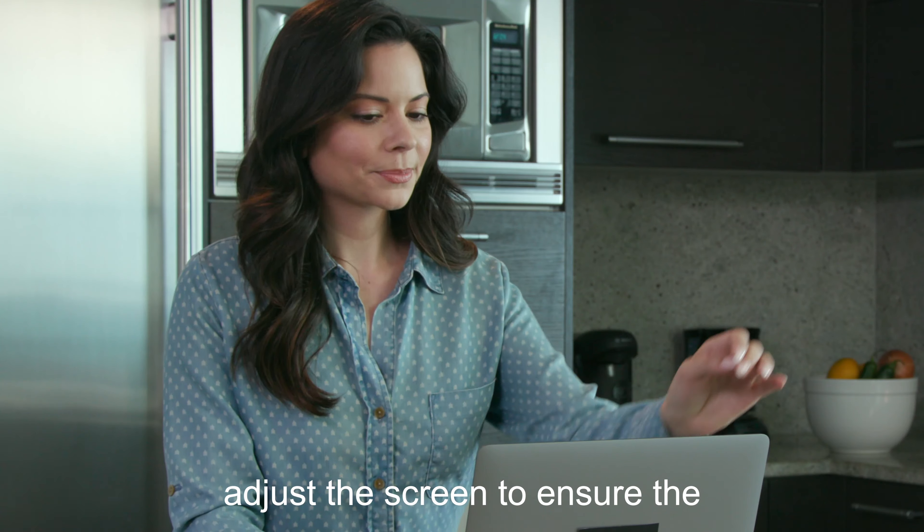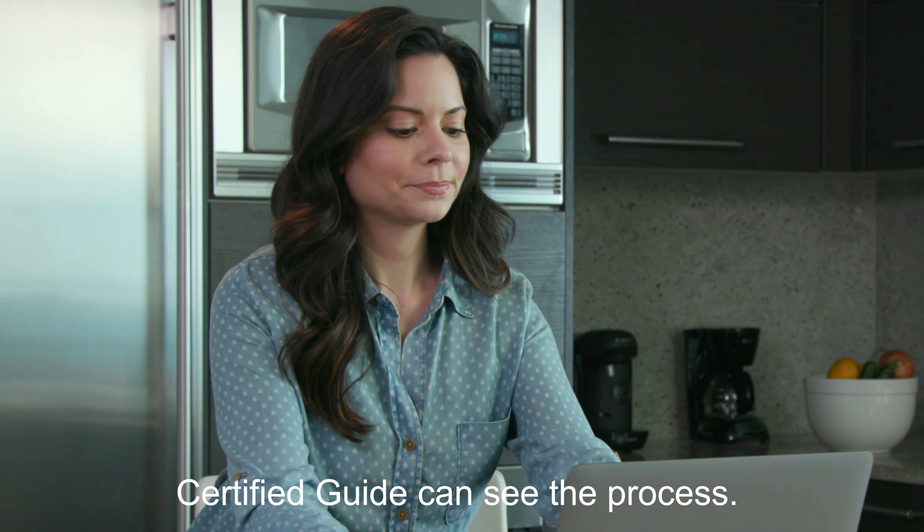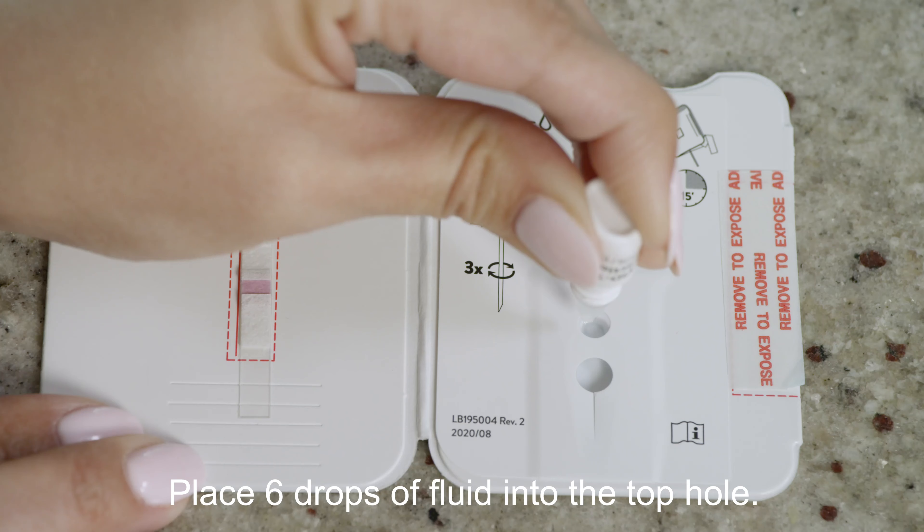After opening the card, adjust the screen to ensure the certified guide can see the process. Remove the dropper bottle cap and place six drops of fluid into the top hole.